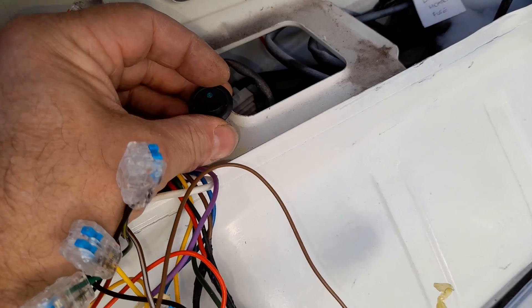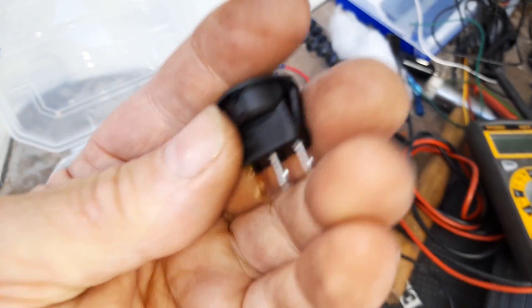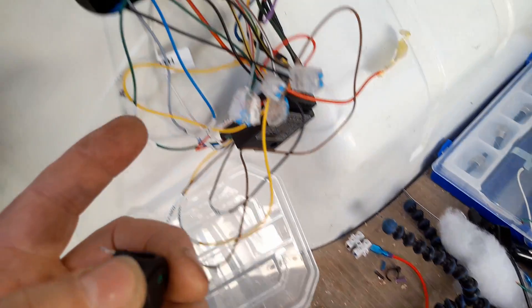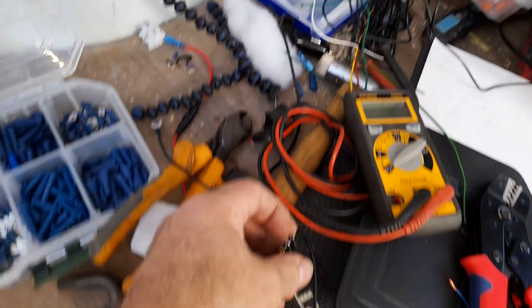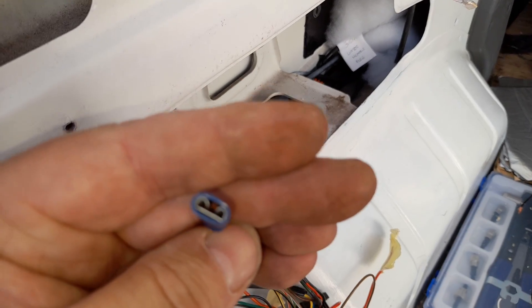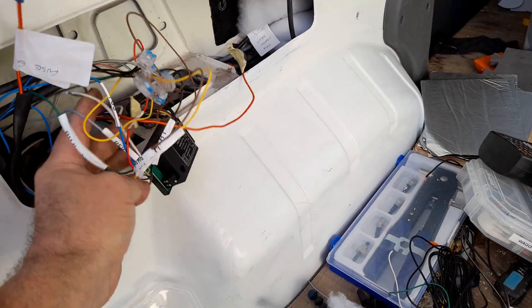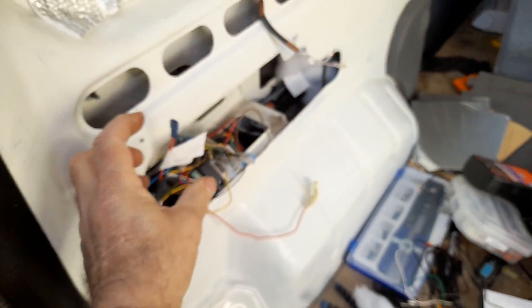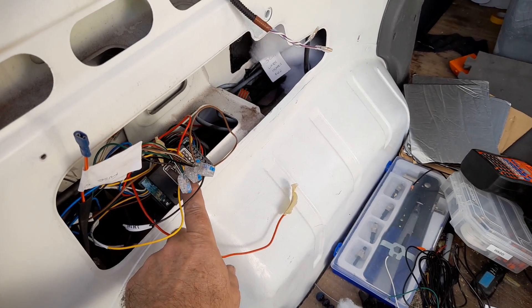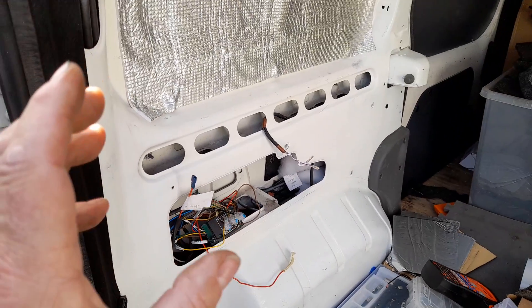Everything electrical needs two - live and neutral - to make it work. So ground goes there, and I've made a lead for that. That's going to go on there, then loop up to this switch, and the feed goes to the opposite end. The middle terminal goes off via one of these and goes into there. Because I don't want 12 volts constantly going to that when the van is locked up for the night with the ignition off - the battery will drain. Hence me putting a switch in line from the permanent feed before it hits that.